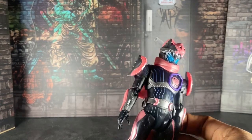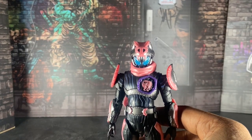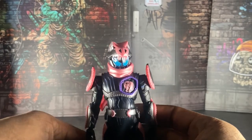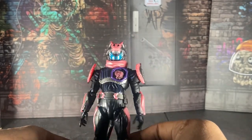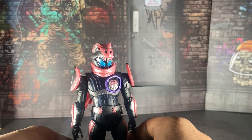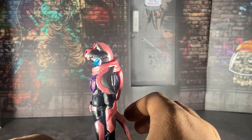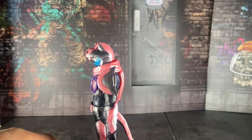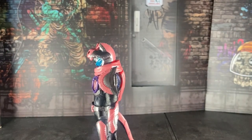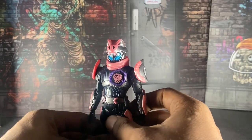Vice — we all know about Vice from the show. People say that he's the Revice version of Momotaros — not really, he ain't the Revice version of Momotaros from Denno, because we actually got Momotaros in Revice. This guy, this guy right here. But yeah, let's go on and talk about this figure.